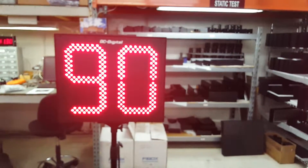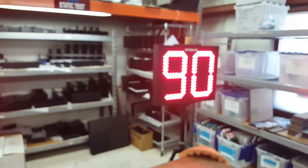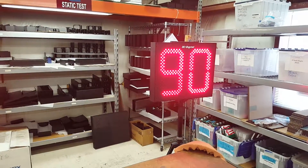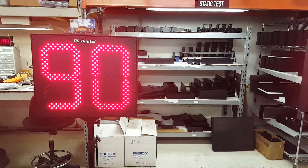The customer wanted to be able to operate two units on the field, so we have an additional one. They communicate at 900 megahertz, and that's good up to 1,500 feet.